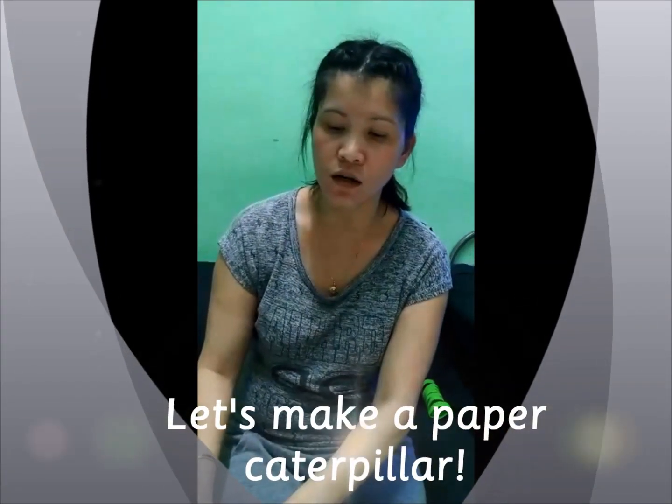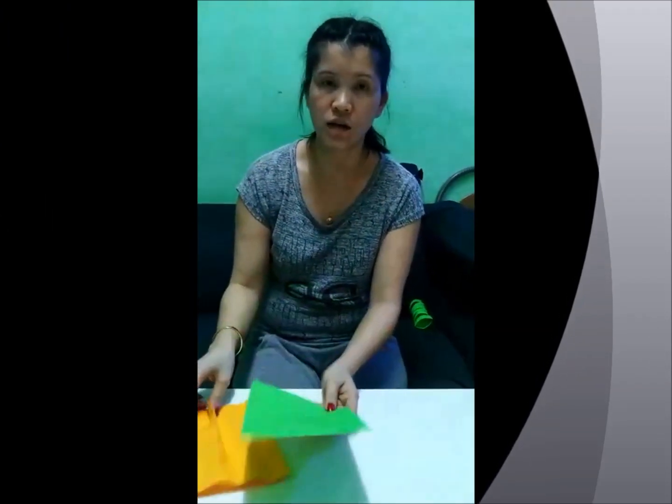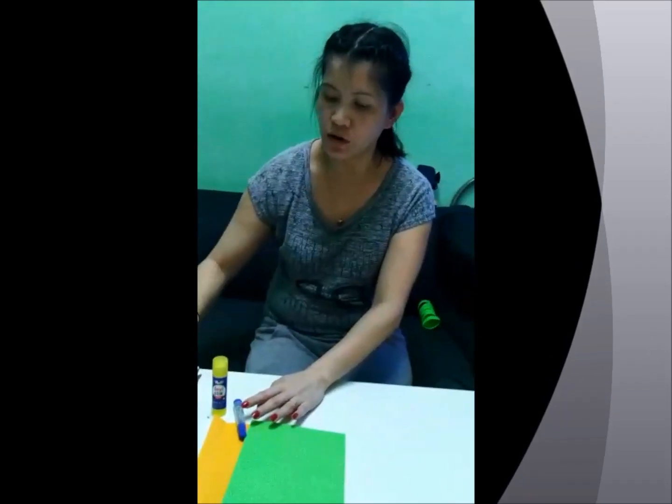Hi, I'm here again, Jenny. So today I'm going to teach you how to make a caterpillar with paper. You need a piece of paper — I have green and yellow paper here — and then also you need a marker, glue, and scissors.